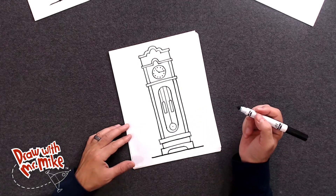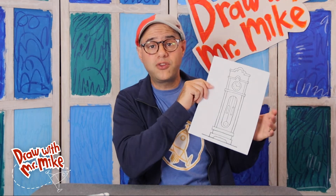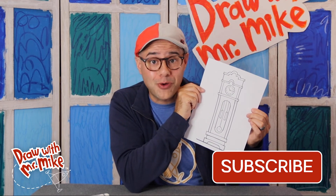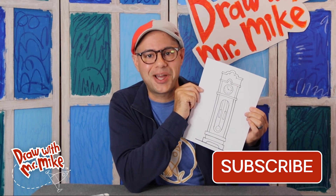And there we have it, everyone — you just made a grandfather clock! Congratulations and great job following along. I am so proud of you. This is a very complex drawing, but we only needed four basic lines and shapes to make it. So what color are you going to make your grandfather clock? I sure hope you had fun drawing with me today. Be sure to subscribe to my channel for more drawing fun. I'll see you next time. Bye!